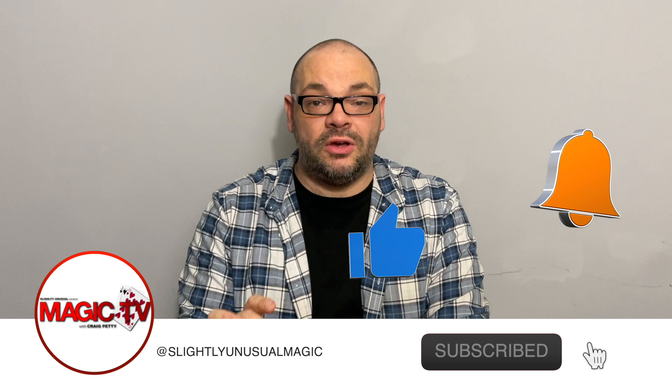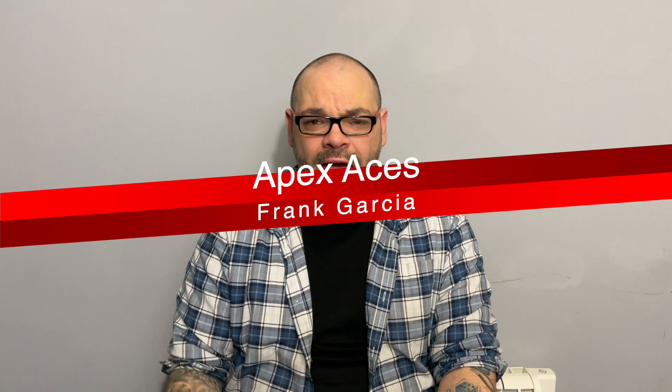Hey guys, welcome back to Magic TV. My name is Craig. At six o'clock it's time for a Magic Live. Today I'm going to be performing a routine called Apex Aces. This is as old as the hills — it's a very old routine — but I firmly believe that sometimes the older tricks get overlooked because they're old hat.